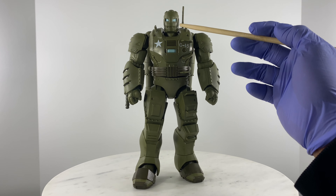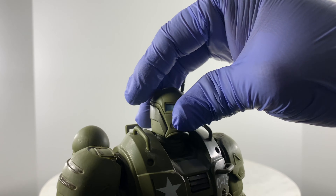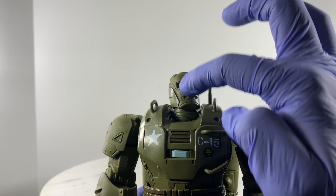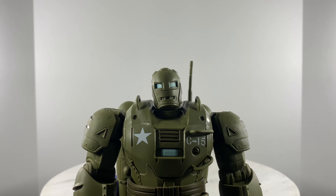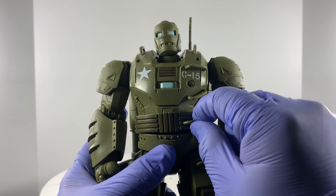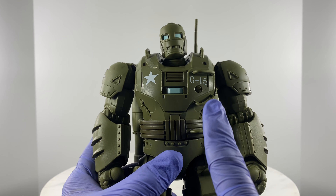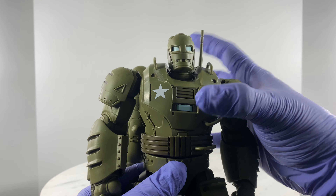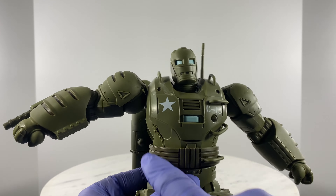We have multiple points of articulation for the head, and with the way the head is designed, it's going to articulate really well — also because of the clearance of the neckline to the helmet or head unit. For the body, we have a plastic material which acts as an overlay to hide the waistline joint. The waistline joint has multiple articulation points, though it's hard to move because of the thickness and chunkiness of this action figure.